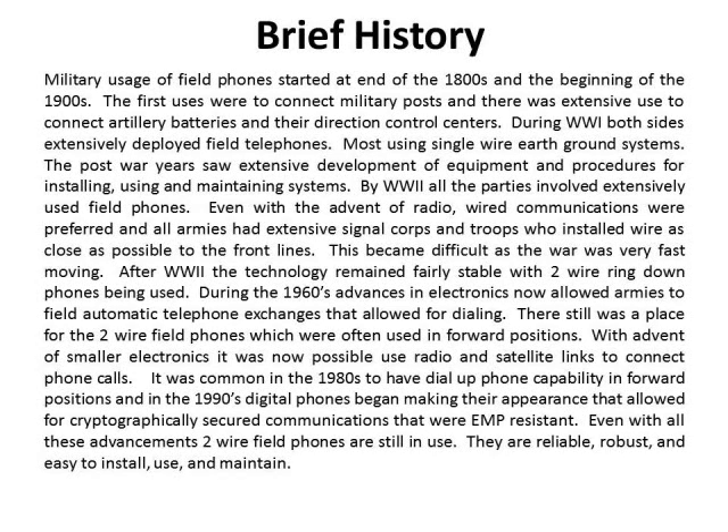Quick and brief history of field phones. Military usage of field phones started at the end of the 1800s and the beginning of the 1900s. The first uses were actually to connect military outposts and forts together, and there was extensive use to connect artillery batteries and direction control centers, mainly for coastal defense and harbor defense.